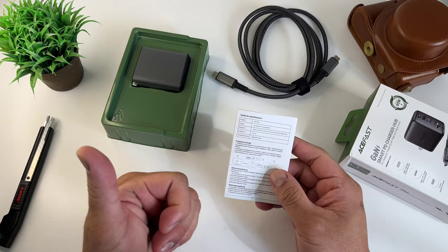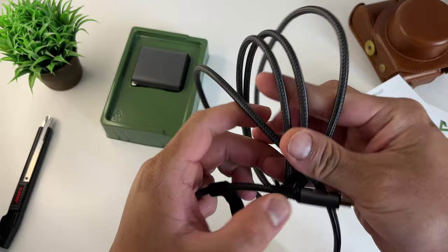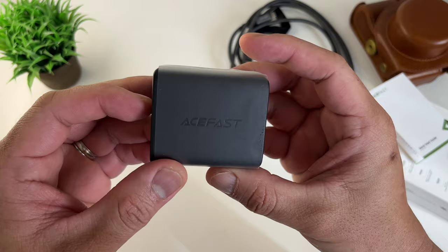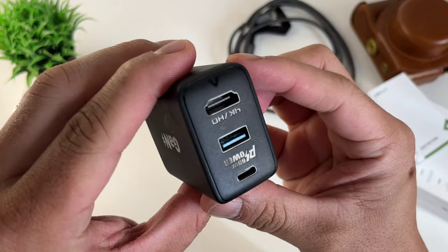We also have this braided cable. They sent us a 65W charger before and that is one sturdy cable — I think that is the same as this. This will last forever in terms of quality; I cannot see anything that will destroy this even if you abuse it. And lastly, we have the charger. The charger is made out of good quality plastic and I love the matte finish — it won't accumulate scratches.